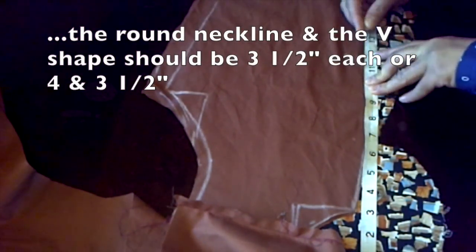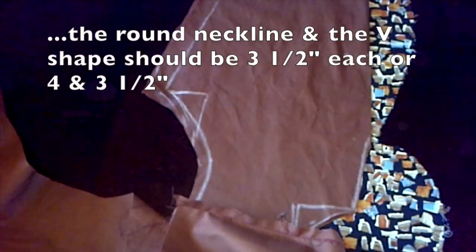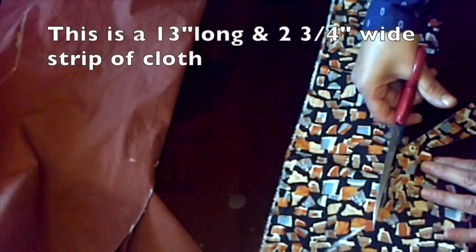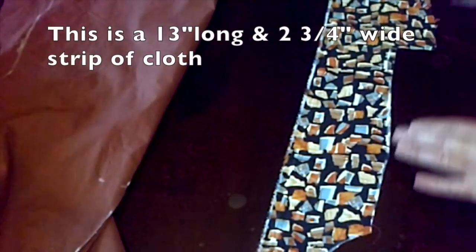For the width of the draft, it depends on how thick you want the border to be around your neckline. I chose mine to be 2 and three-quarters of an inch wide. Now trace the outline and cut along. Cutting this piece down the center will give us two strips of cloth that we can attach later on to an interface.